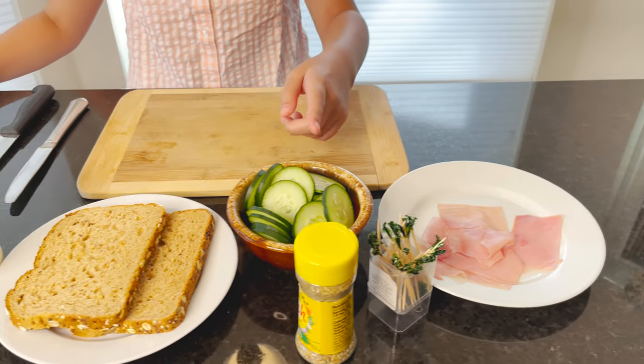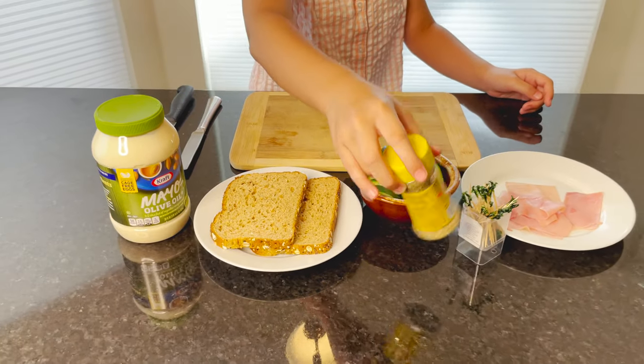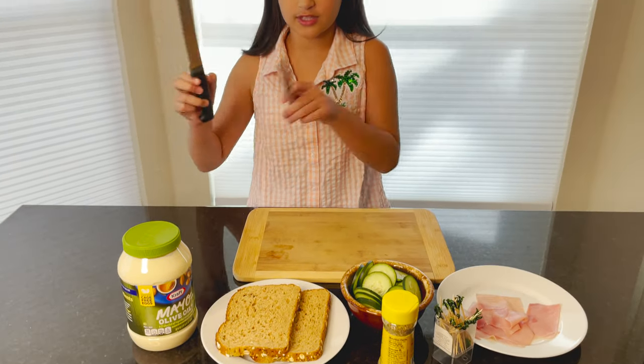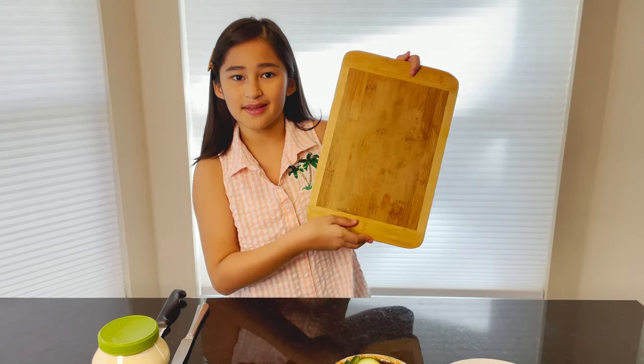So we have some jamon, we have some pepinos, some tinapai and mayo, and we have some seasoning here. And we have two cuchillos and a cutting board. So let's start making it.